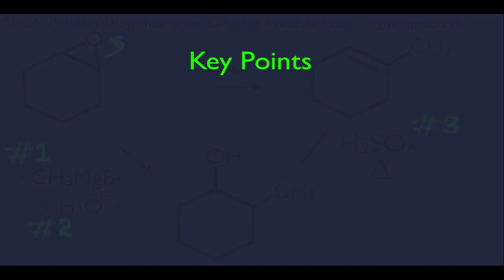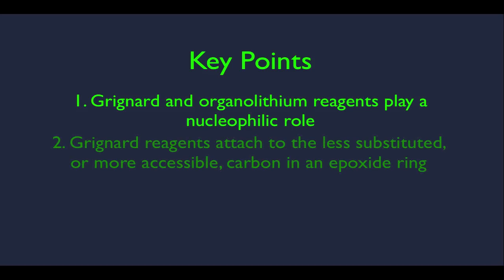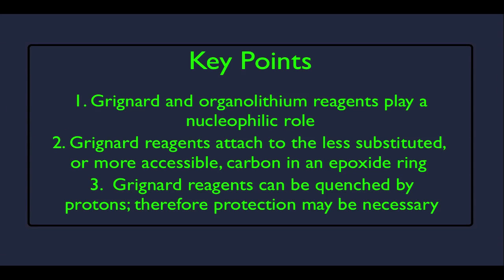Let's review our key points. Number one: organolithium and Grignard reagents play a nucleophilic role. Number two: Grignard reagents attach to the less substituted or more accessible carbon in an epoxide ring — very much like base-promoted ring opening. Number three: Grignard reagents can be quenched by protons — they react with water or alcohols and can be protonated — so if we're going to use them, we may need to protect any acidic proton first.